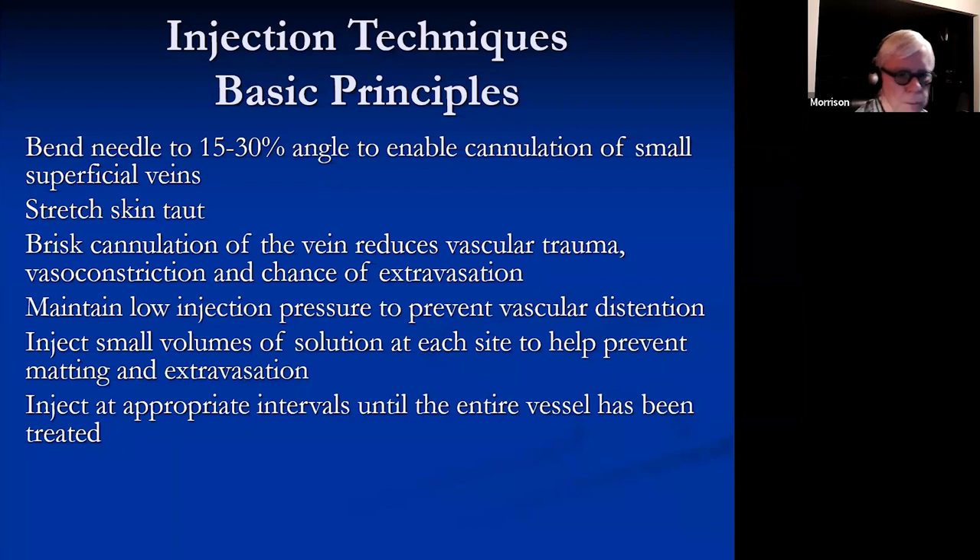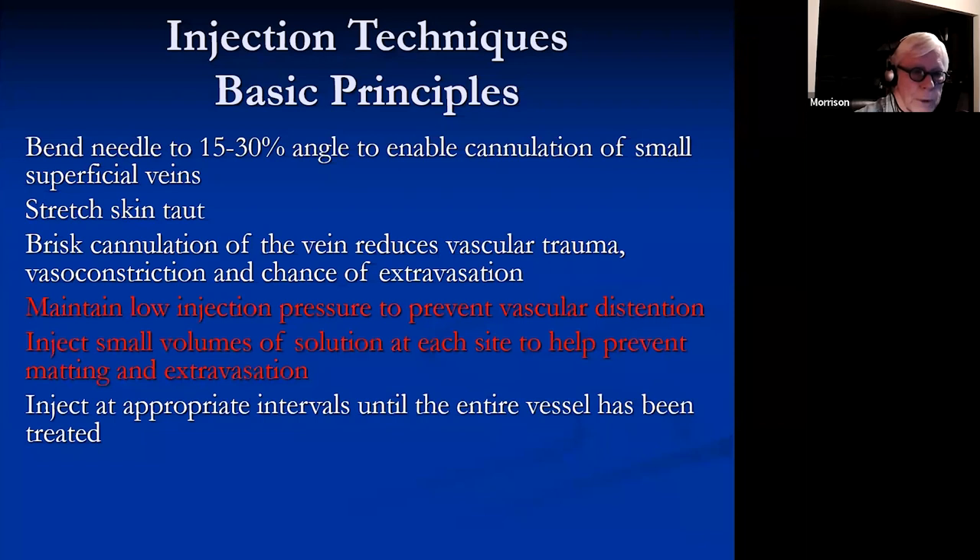Maintain low injection pressure to prevent vascular distension. Inject very small volumes of the solution. When you first start out and finally get into the vein, your inclination is to inject a whole bunch — but a quarter-sized diameter is about the maximum, because the more you inject, the greater the damage to the first area of injection. That's going to lead to more hyperpigmentation, matting, and sometimes other problems. Inject at appropriate intervals up the entire vein; injection pressure is really key.